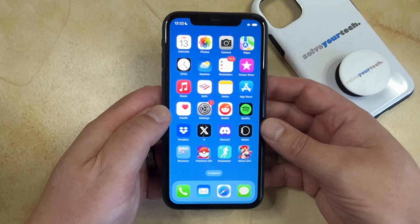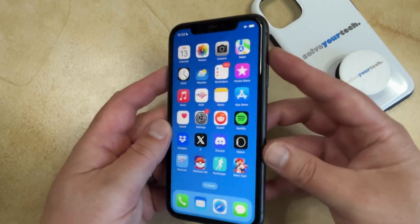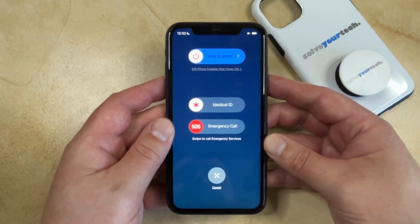Normally, if you want to restart your iPhone, you could do so by pressing and holding the volume up button and the power button at the same time, which brings up this screen, and then you could drag that slider to the right and the phone would turn off.